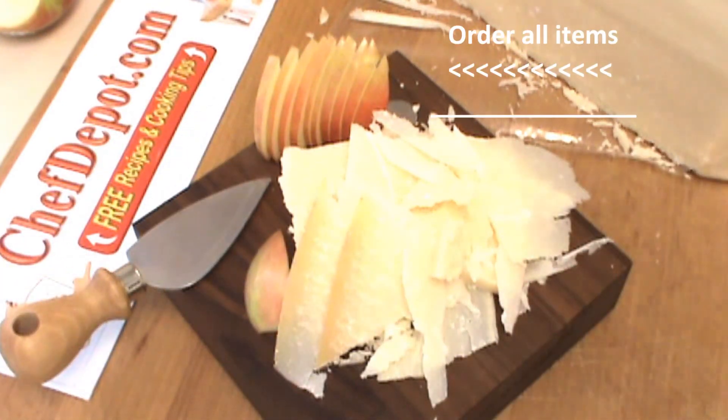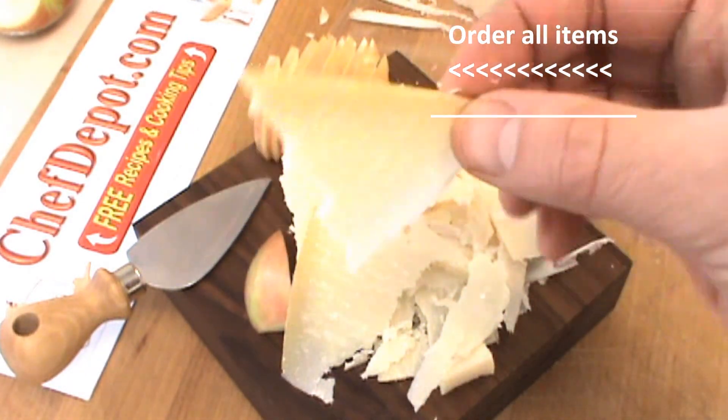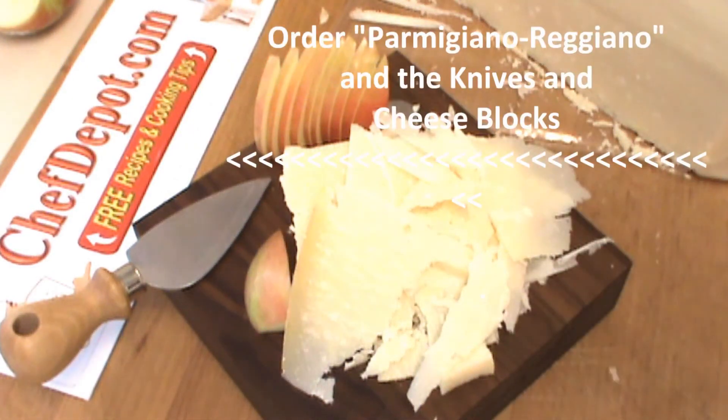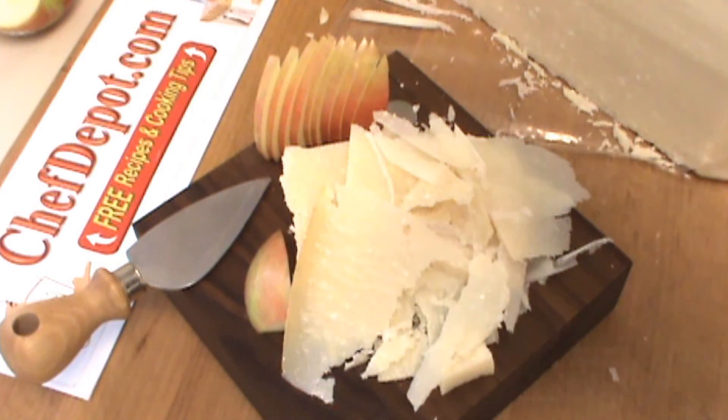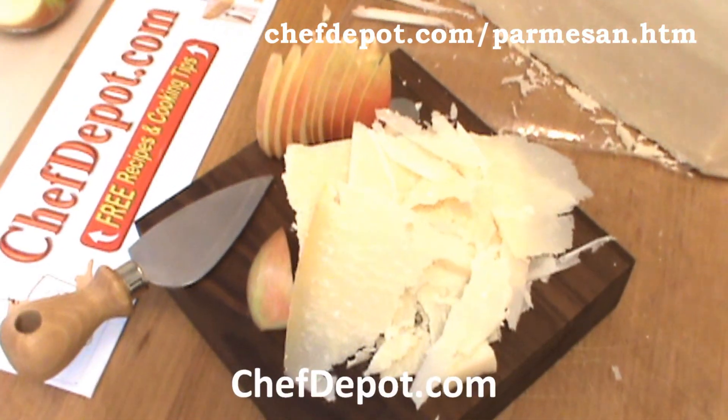This stores here. That is amazing — the real deal. All the items used in the videos are in stock at your sponsor, including the cheese. ChefDepot.com. Have a wonderful day.